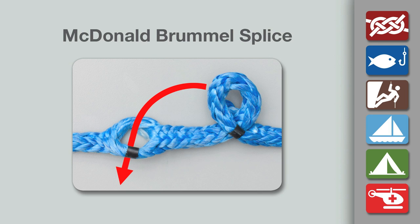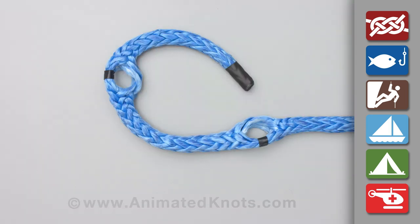For the demonstration, a very short tail end is used. For maximum strength, a much longer end is essential — up to 72 times the rope's diameter for the most slippery fibers. Two holes are prepared.